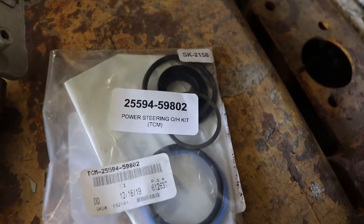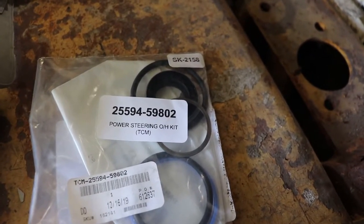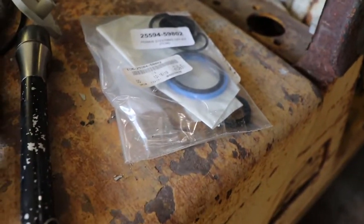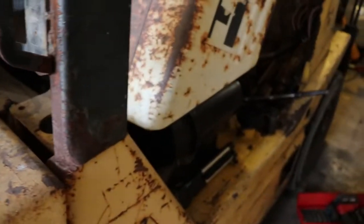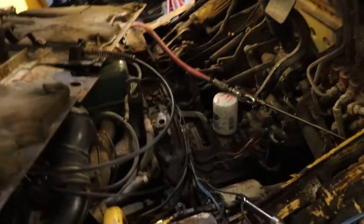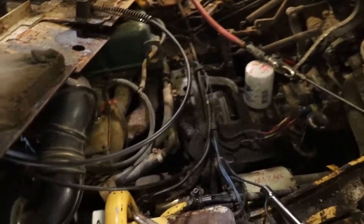In this video we're going to be working on the power steering on a TCM forklift. Trying to get this hydraulic cylinder out of here is just about impossible. See if we can show you what I'm trying to achieve.